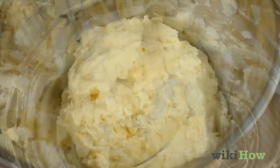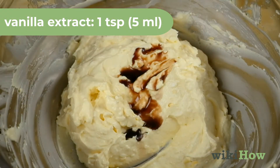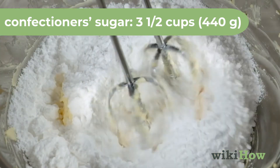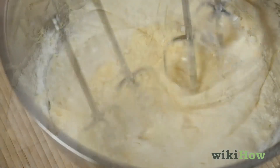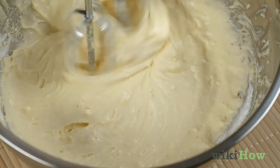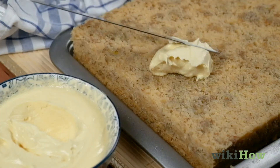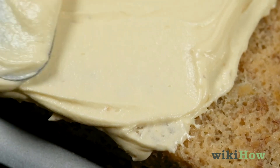Then, mix in one teaspoon, 5 milliliters, of vanilla extract, and beat in 3 1/2 cups, 440 grams, of confectioner's sugar on a low speed. Once the sugar is just combined, beat the frosting on high speed until it's smooth. Spread the frosting on your banana cake once it's cooled, and enjoy.